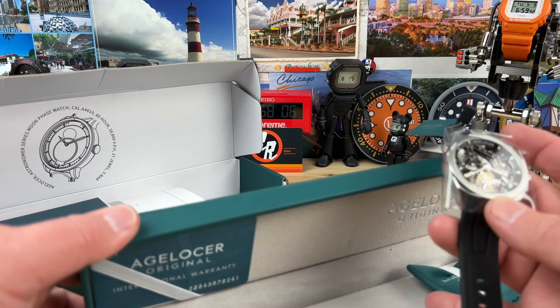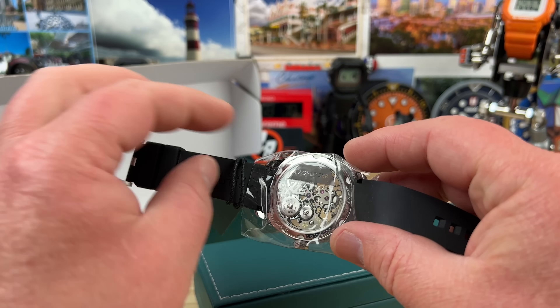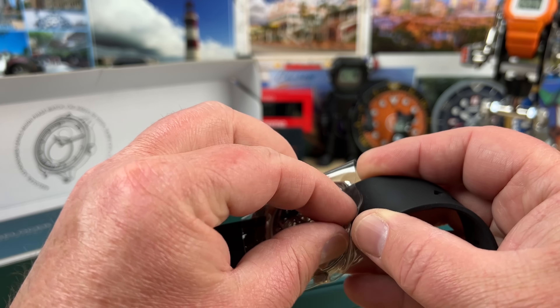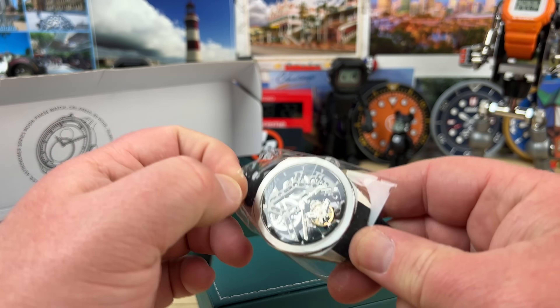This is one of those because this is an award-winning design. It has a tourbillon design, and the architecture of the movement is incorporated into the watch itself.